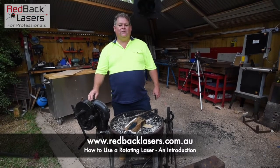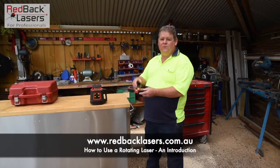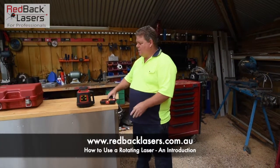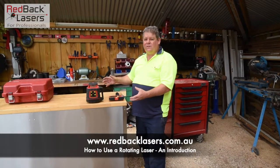I'm going to show you the basics of how to use a rotating laser outside. We've got the Redback Lasers EL614 here, which comes with the standard LR715 laser detector. When we power it on, that laser is auto-leveling — it will auto-level within about 5 degrees, which is about an industry standard.